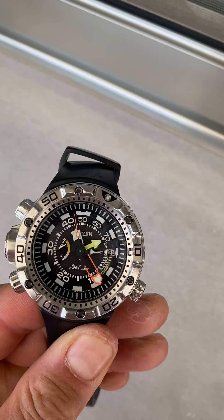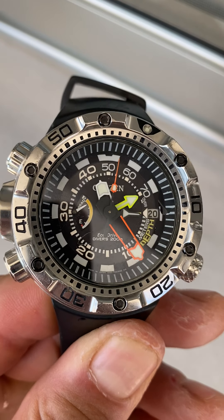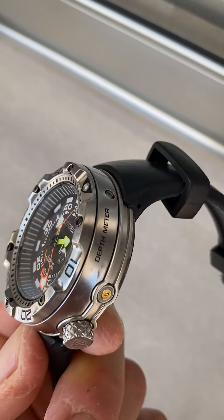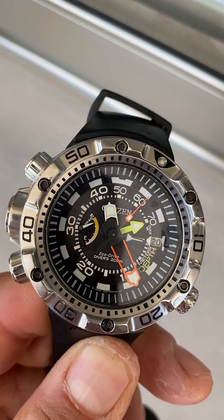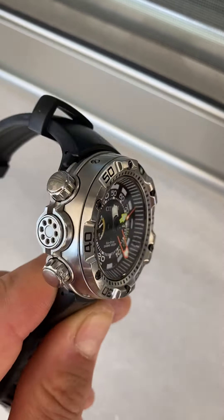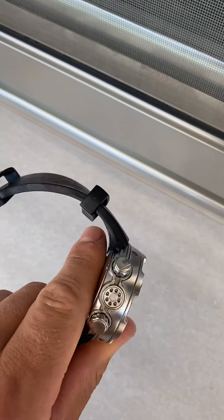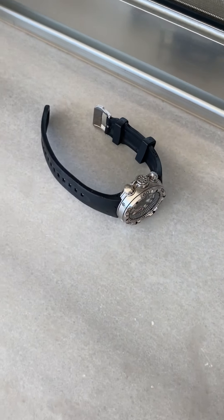I literally bought this watch in Greece — best watch I've ever had. It's solar powered, an analog 200-metre eco drive sports watch. It has a depth meter so it tells you how deep you go, and it's got a rapid ascent alarm. It's basically got everything you need from a dive watch, and it's got a bit of weight to it.